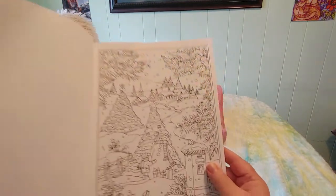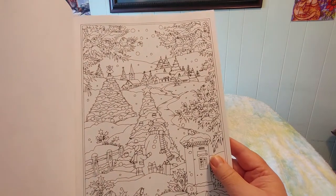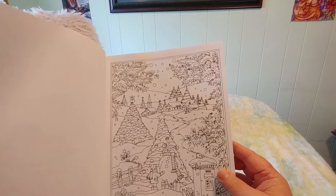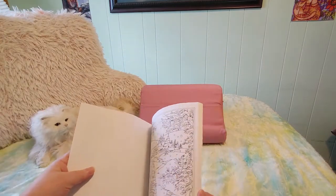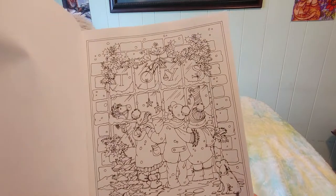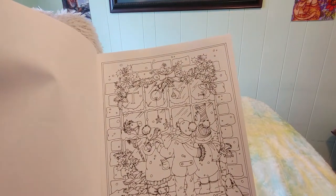That is very pretty. I do like the little kid with the snowman and the little houses in the background and the trees — there's lots of detail. And that's adorable — look how cute, the little kid is looking in the window of the toy store.